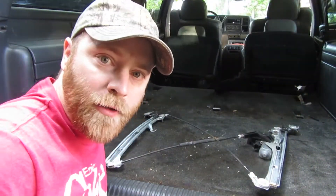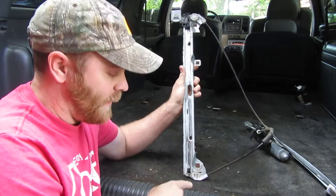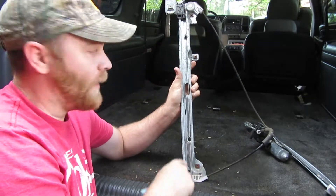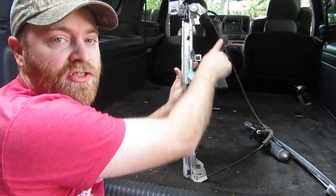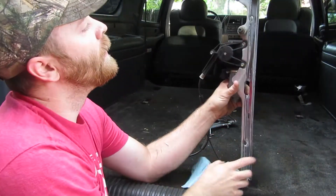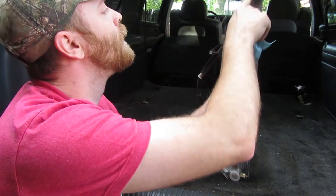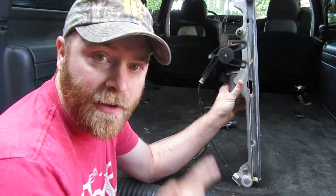With the regulator out, what typically fails on these are the cables that run up and down to move the window. They tend to start fraying, and when they fray they get jammed in the cables. We want to inspect it good, and I'm not seeing any of that on this one.